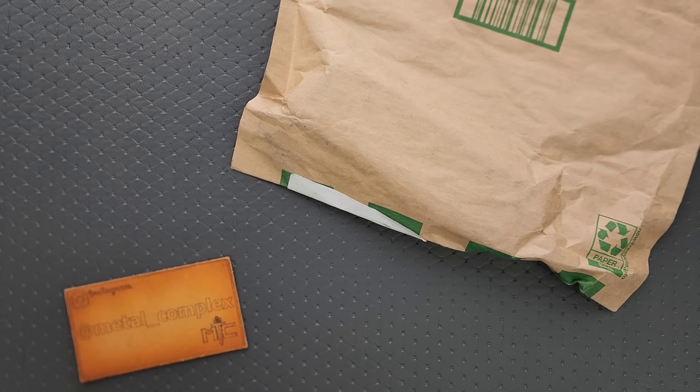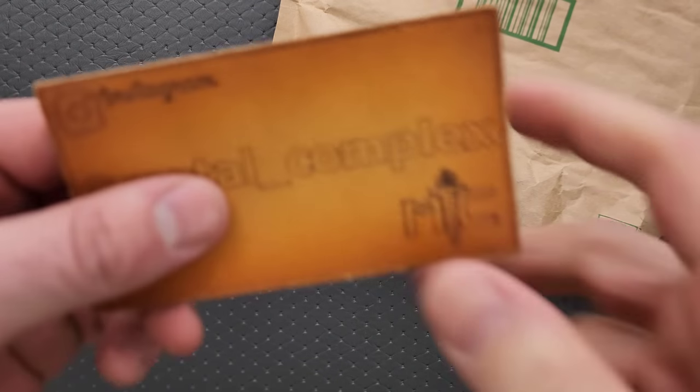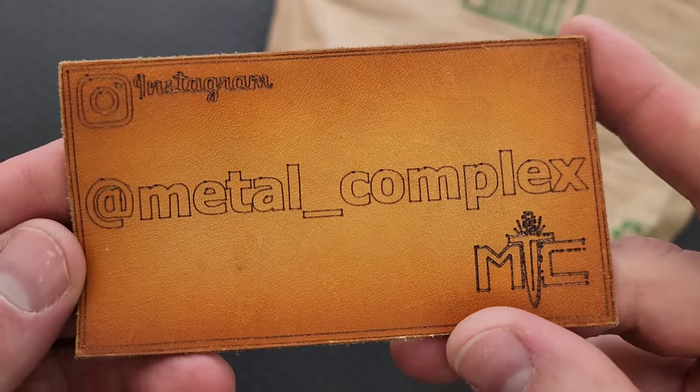You can use that link if you want to — it's entirely up to you, but it does help my channel. Thanks to my patrons for supporting me, and please make sure to follow me on Instagram at metal_complex.